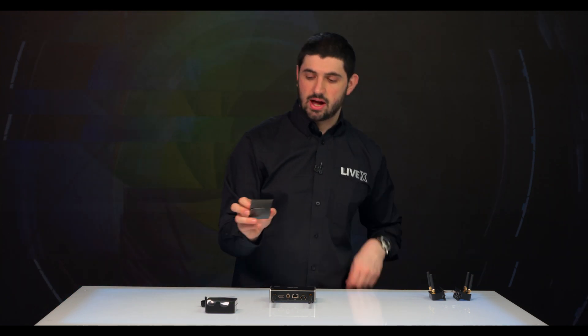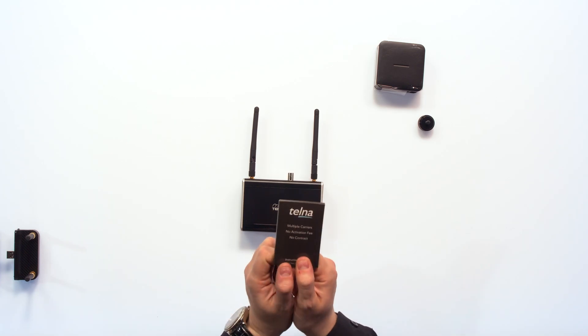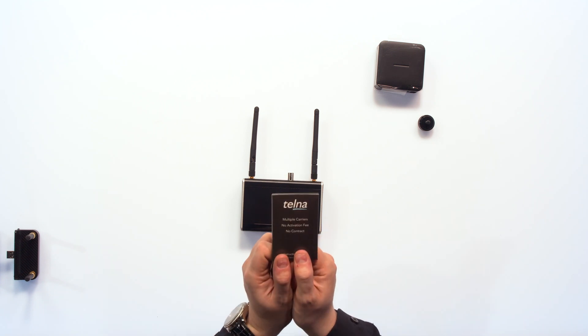It comes with these Telna LTE SIM cards, and these are really great because they are platform agnostic — they'll actually choose whatever has best reception and switch to that network. It doesn't have every single network; I believe it's just AT&T and T-Mobile. It's really great because now you don't need to go sign up for a cell service or a phone to get these to work. You just use the Telna and go through their service, pay a monthly fee, and get access to whatever network. It's really great for broadcast.